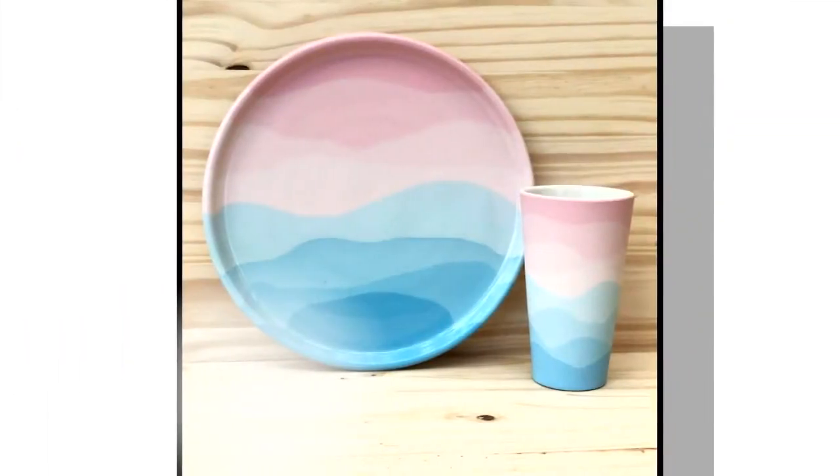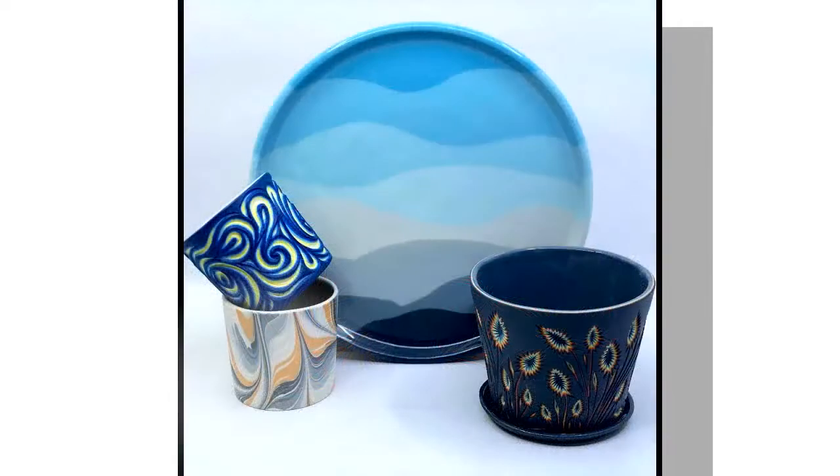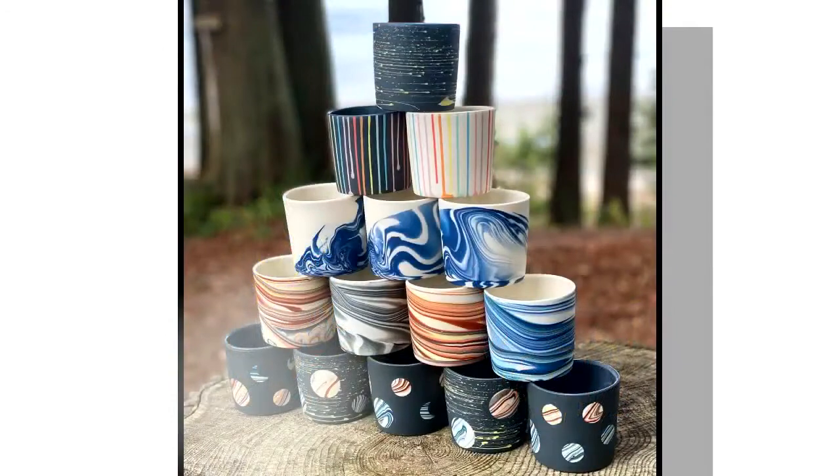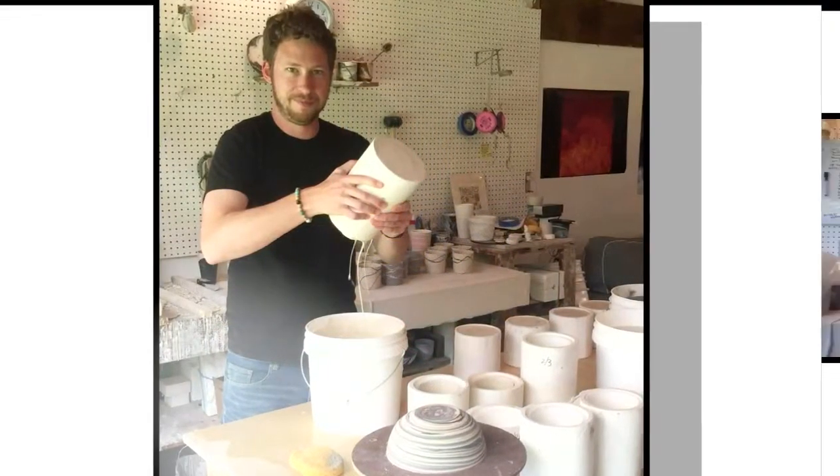Sean Roberts, you're creating gorgeous pieces of porcelain pottery. Tell us about that. So I make tableware — I primarily make cups, but I also do make bowls and bases. When we think of porcelain, a lot of times you think of grandma's white teacup or something, but what you're doing is a whole different spin on it.